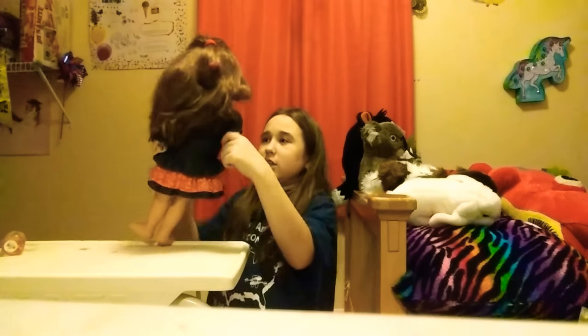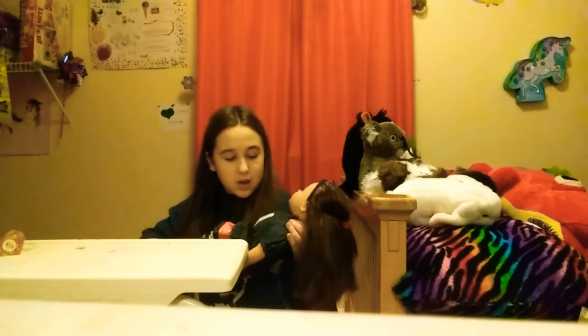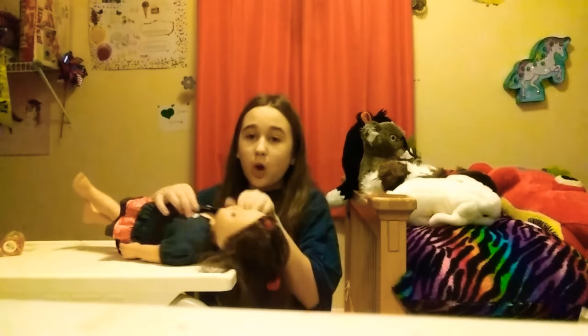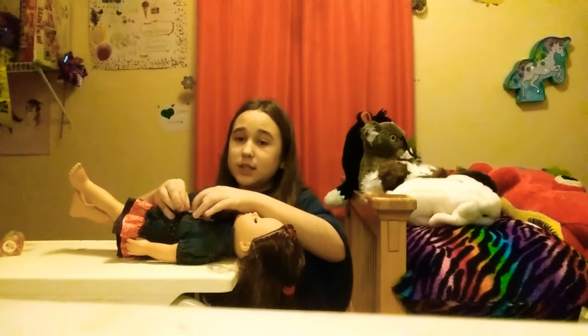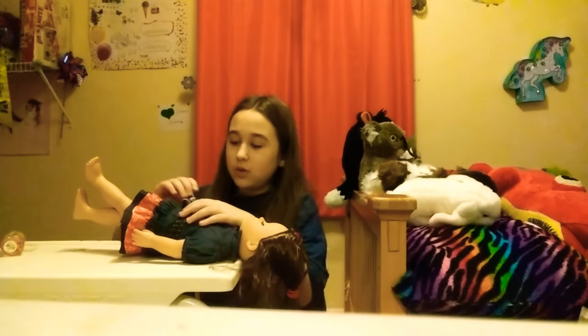Me and Ivory recently started a Musical.ly — if you would like to go check that out, I am Unibunny1 and Ivory is Unibunny underscore Sis1. And oh yeah, she has a little belt on her little cowgirl dress — she has a little belt.